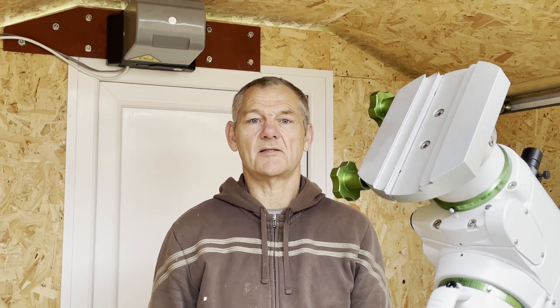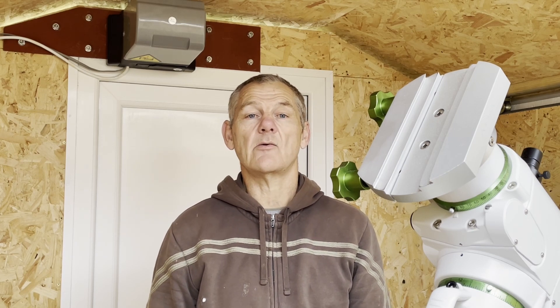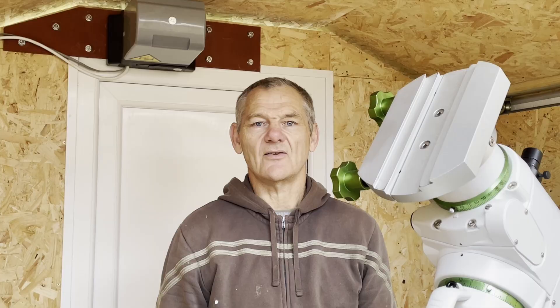If you like this kind of thing and you'd like to see more, please consider subscribing if you haven't done so already - that would be much appreciated. I'd like to thank all my existing subscribers, and I look forward to seeing you all on the next video. And as always, I wish you all clear skies.